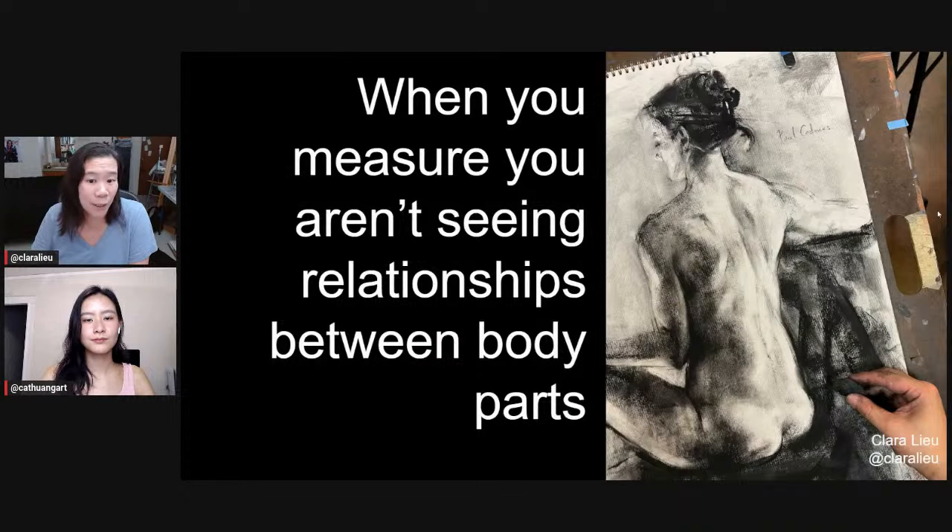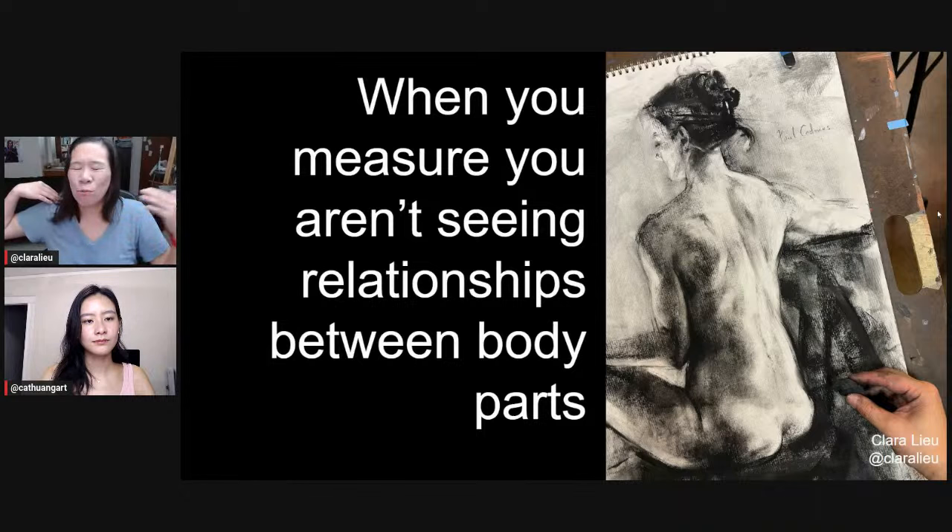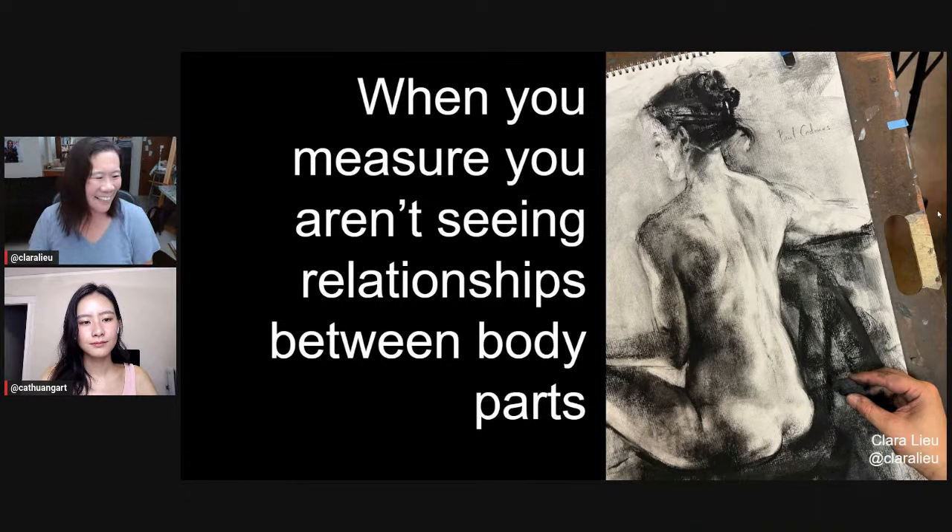If you're measuring, let's talk numbers. You say, oh, the arm — they taught me this in grad school — is one and three-quarters of a head long, and we had to do the math with calipers and dividers. But if I'm thinking 'one and three-quarters,' am I really looking? No — you're making an assumption.